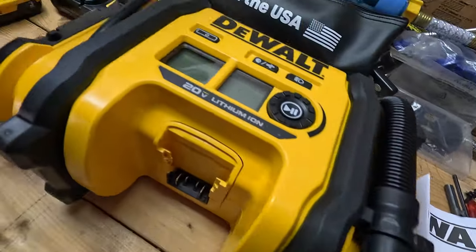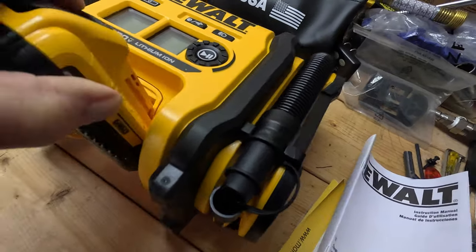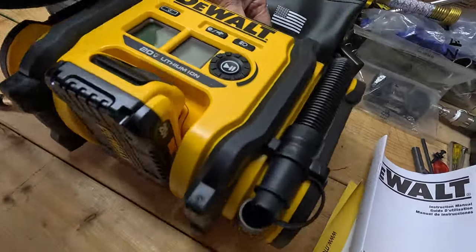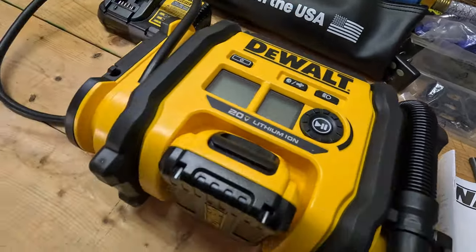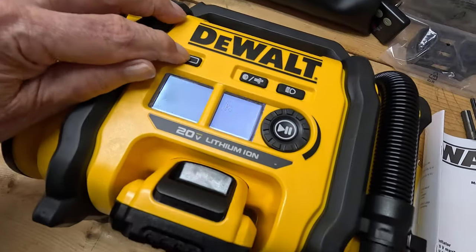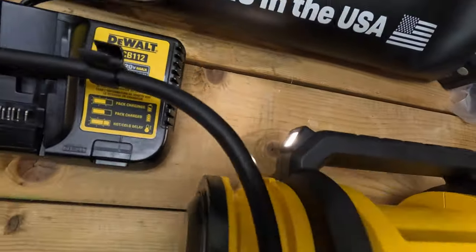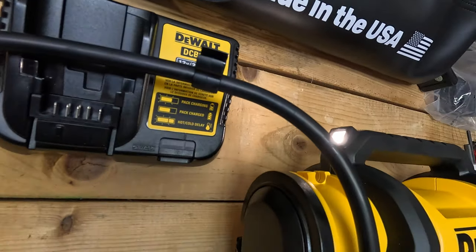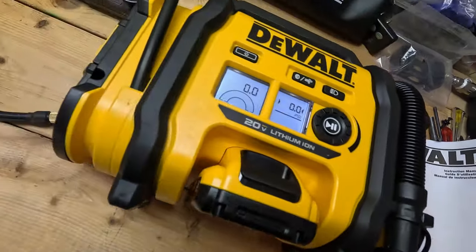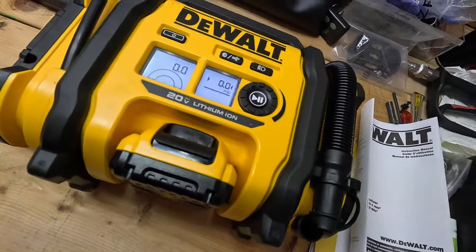Let me put the battery in. You can leave it on its side or set it upright if you want. There's a light up front — if at night you can't see and you don't have a flashlight, this is going to work nice for finding the valve stem.